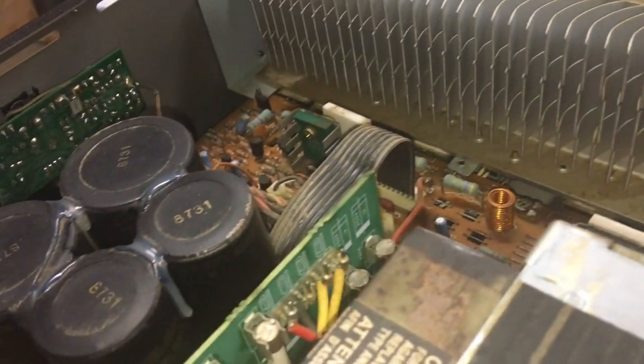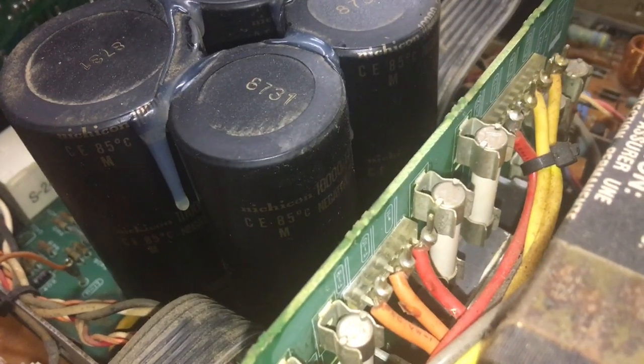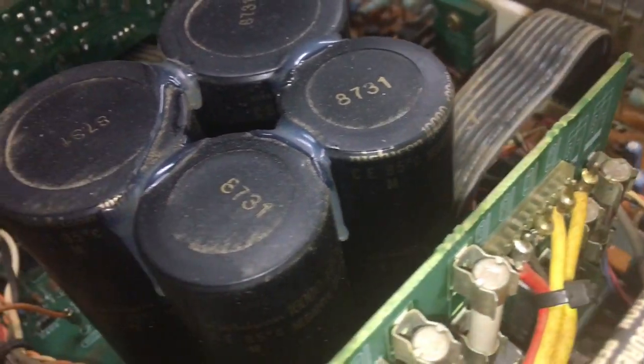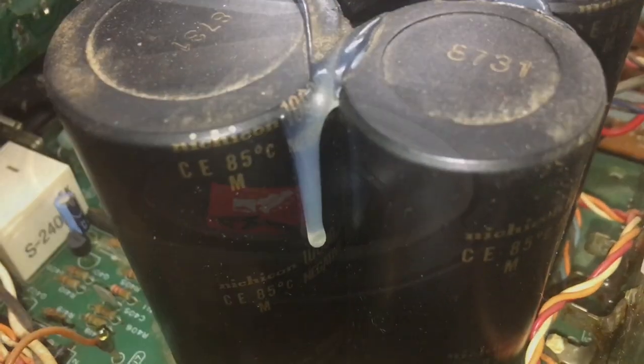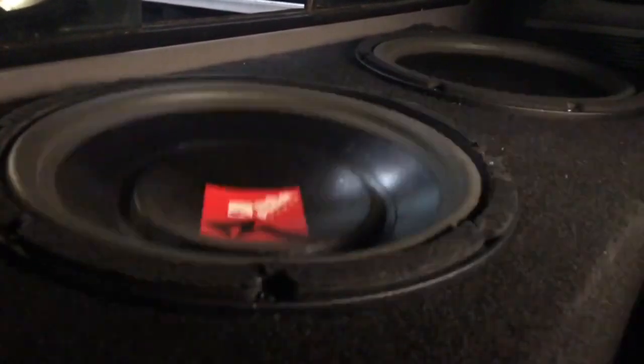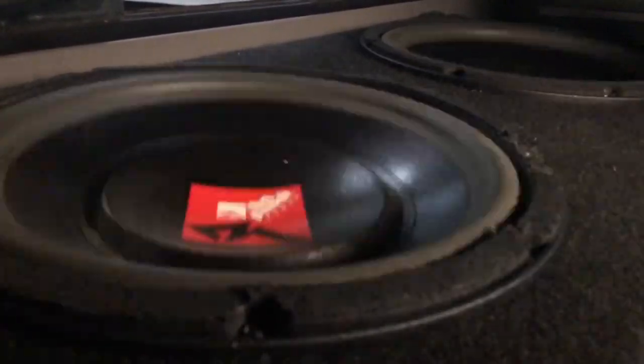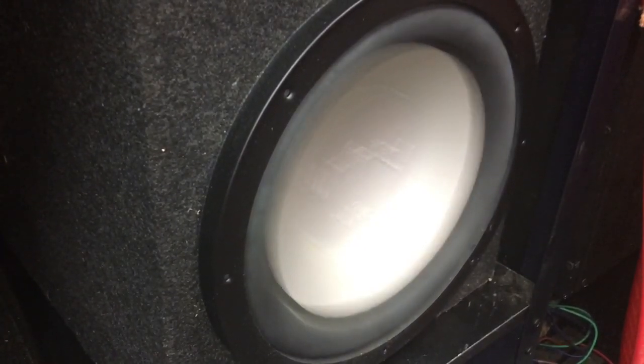Next up, I put the 2200 to the subwoofer test — first powering dual 8-ohm Rockford Fosgate powered 12-inch subs with massive 4-inch voice coils so they don't flex as much as some 12-inch subs, and secondly a 4-ohm Infinity Perfect 12-inch subwoofer. As you can see, this amp has ample power to feed these subs to their limits, and it does it with extreme precision. Vintage amps can still rock.